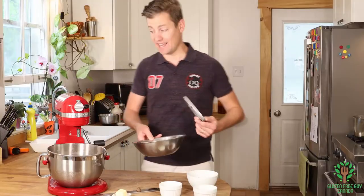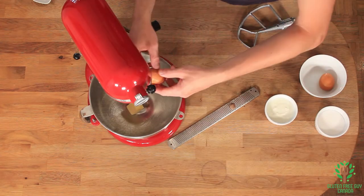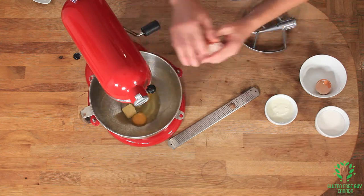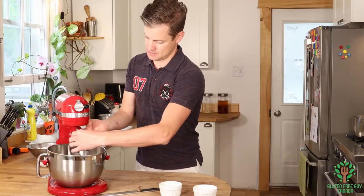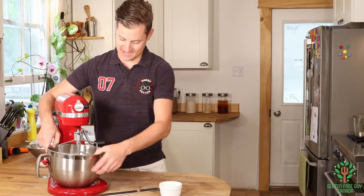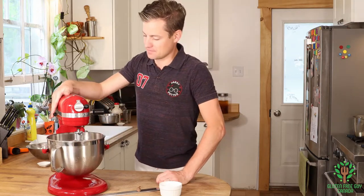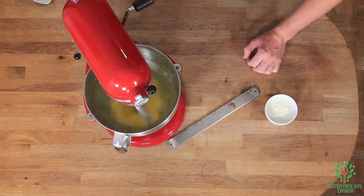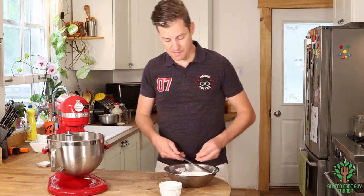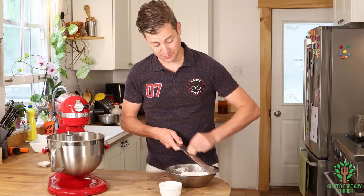I'm going to set this aside. Now I'm going to add my butter, my eggs, and my sugar. Now that that's mixed, I'm just going to take a little bit of nutmeg and get some nutmeg into the dry mixture. The nutmeg just brings out the flavor of the doughnut.